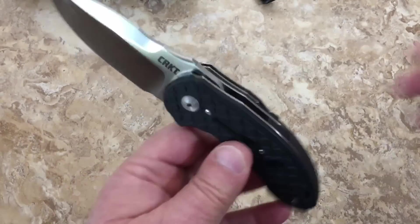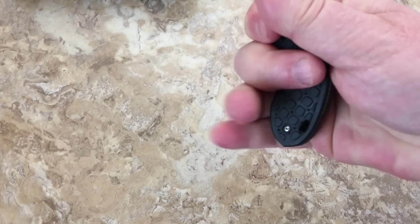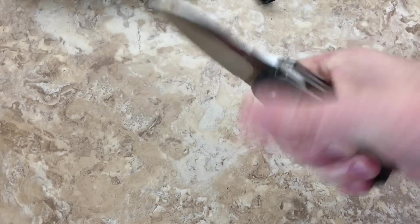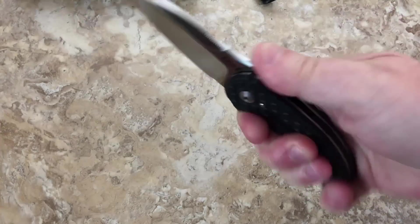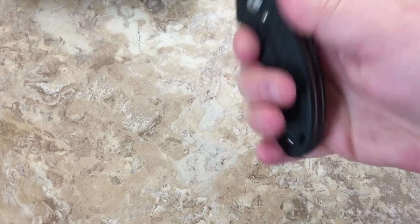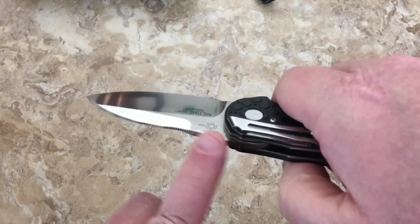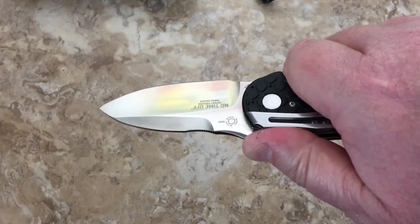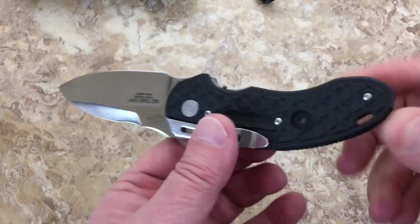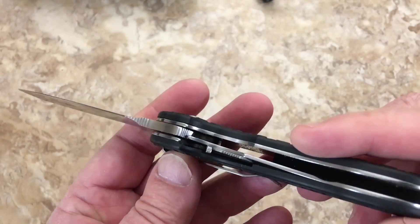It fits in your hand really well. You don't have a lot of room for your pinky but you can get it in there. You'll probably grip it with your fingers back a bit. They put jimping in two spots so whether you grab it one way or another, you have options with your hand hold. Tip-down carry — I don't care about that when it comes to a working knife.